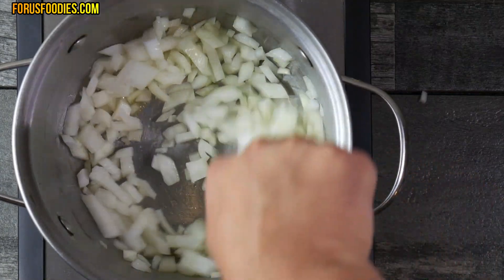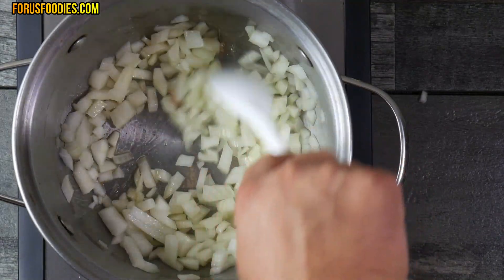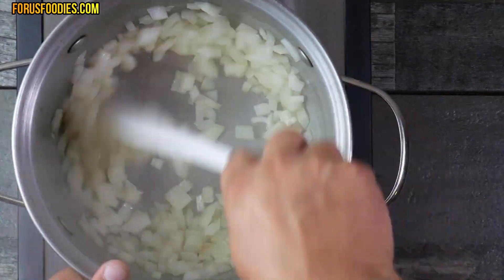We're going to cook it so it's not brown or anything, just sweated a bit. Just get it a little bit sweated. And once we've got that all mixed together and sweated, the next thing we're going to do is add the tomatoes.